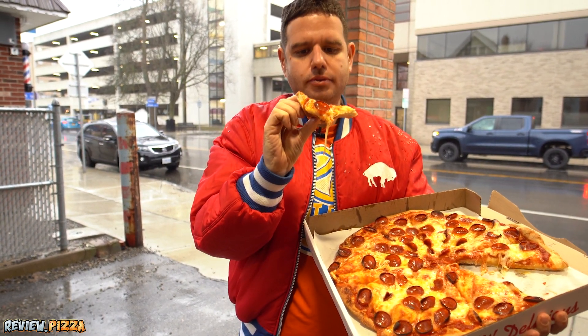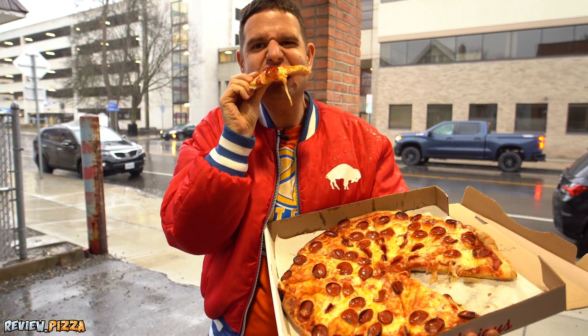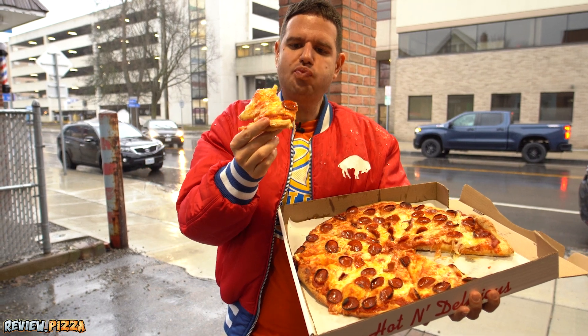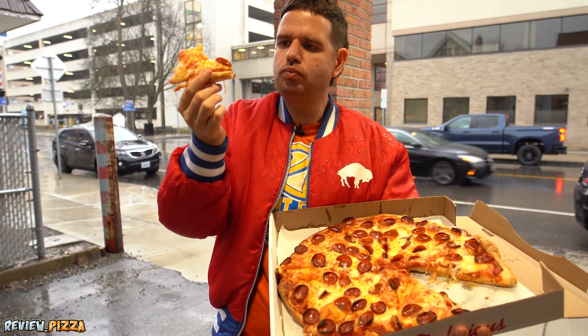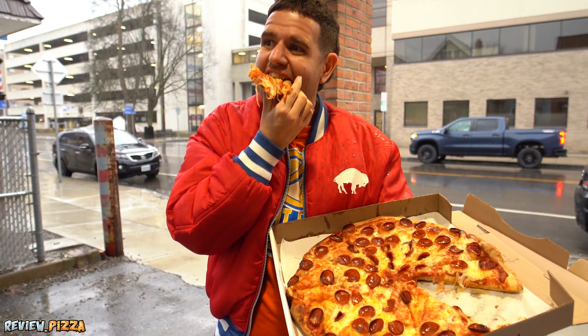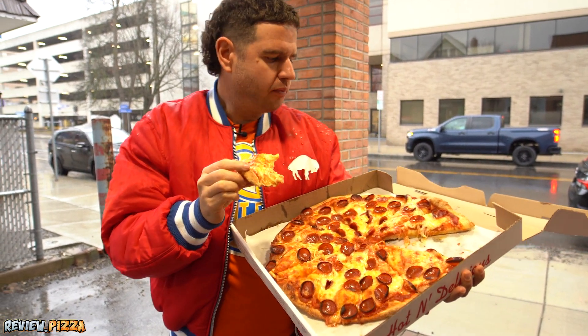It's a little doughy, but I got to see what this backside bite is like. I thought this was going to be a little bit more crunchy. Let me see this side. A little bit of crunch there.